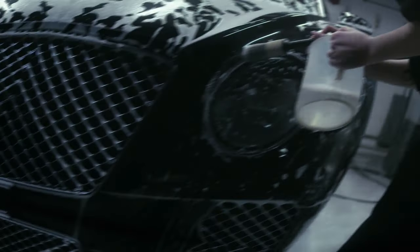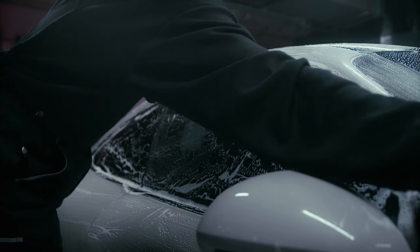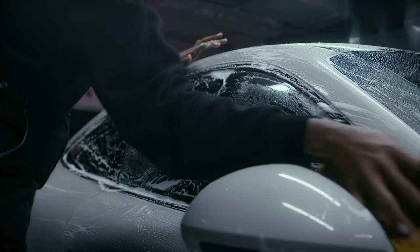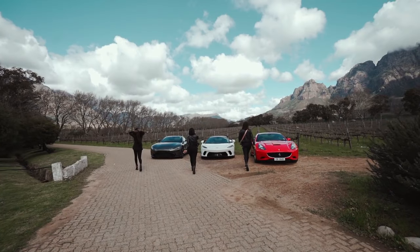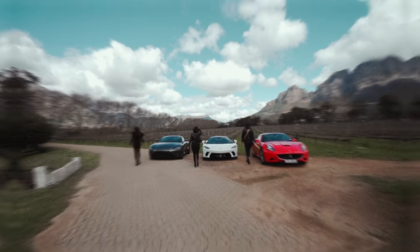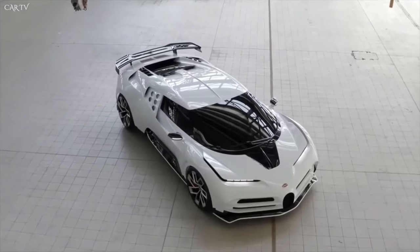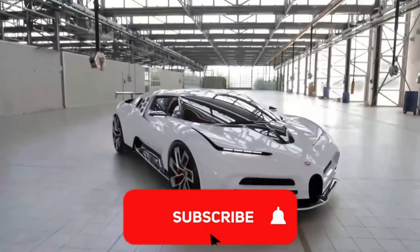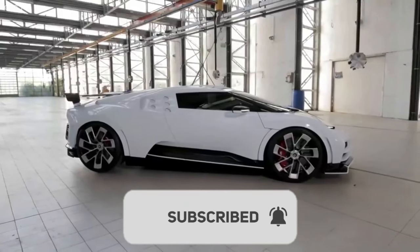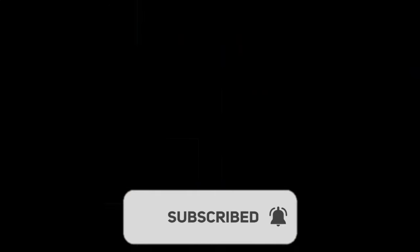There you have it, folks — 7 secrets to make your car look absolutely amazing. By following these steps with care and precision, you can take your car from ordinary to extraordinary. It's all about dedication, patience, and using the right products. Give your car the love it deserves, and it will truly shine. If you found this video helpful, please give it a thumbs up and subscribe to our channel for more car care tips and tricks. Do you have any secrets of your own? Share them in the comments.